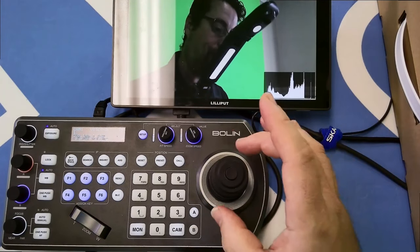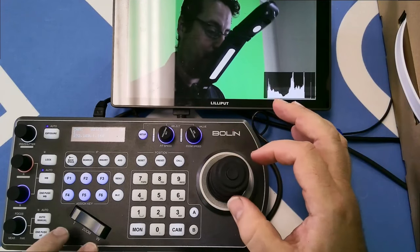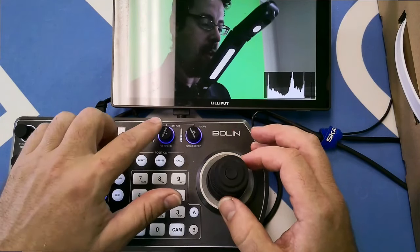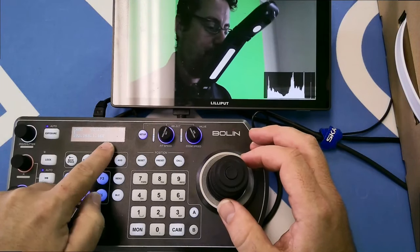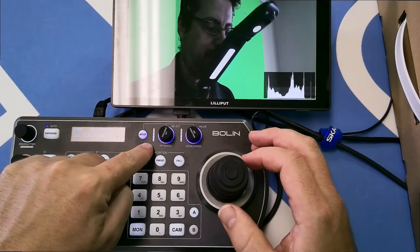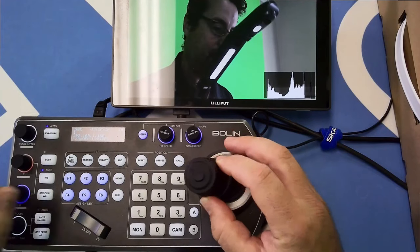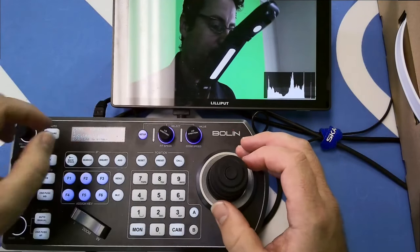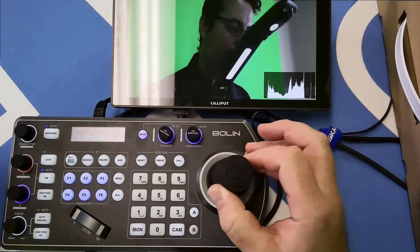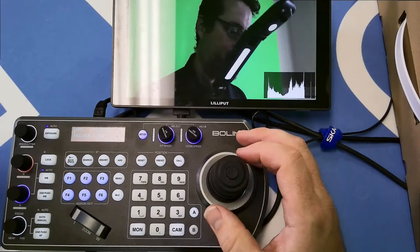The control surface has a joystick for pan, tilt, and zoom, plus a zoom rocker depending on how you prefer to work. These two knobs also control pan and tilt speeds — right now they're set to medium. If you want extremely fine PTZ control you can dial them down close to zero, giving you differentiated pan and tilt speed control. I'll keep them at a normal speed for the rest of this.